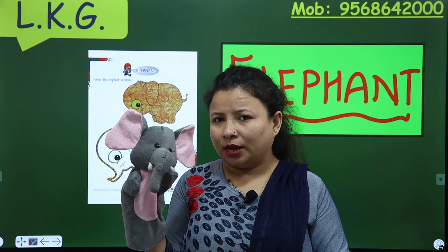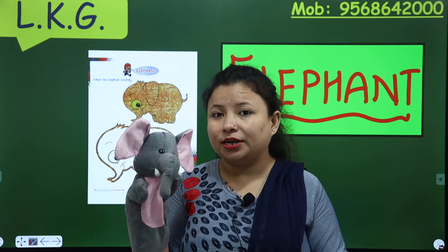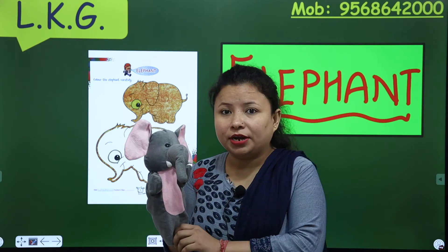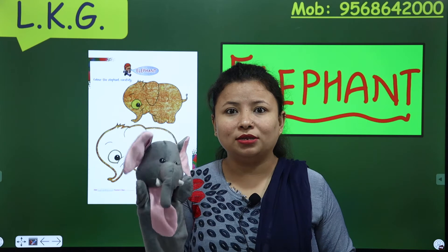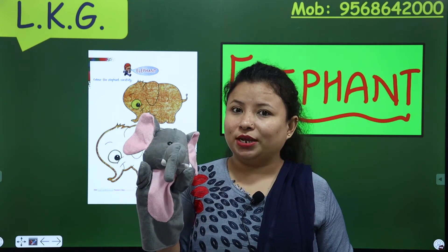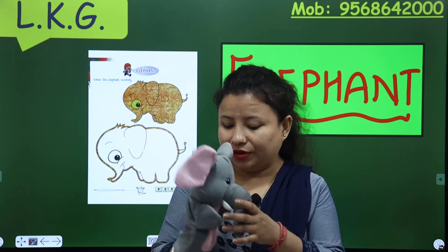Look here, he's a wild animal. This is an elephant. And do you know what is his name? His name is Jumbo. So today, I have a concept that relates to elephant.